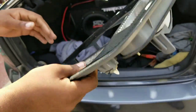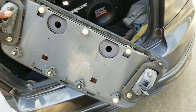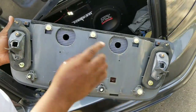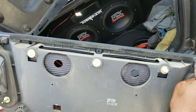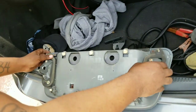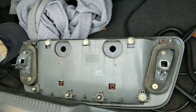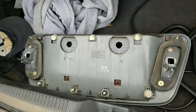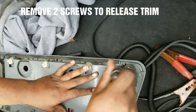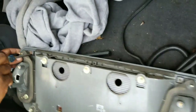Then the trunk piece comes right out — and this is the trunk piece. To take this piece off here, you just unscrew one screw here and one screw here. These are the gaskets — they go around to stop the water from getting in. So you just take out this screw here and this screw right here.